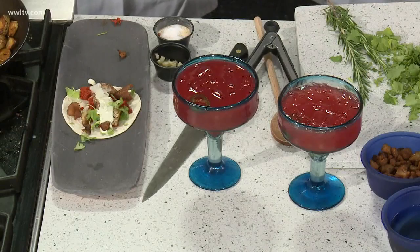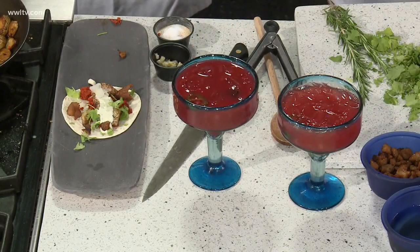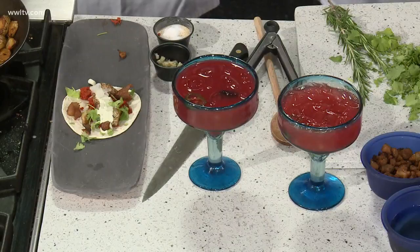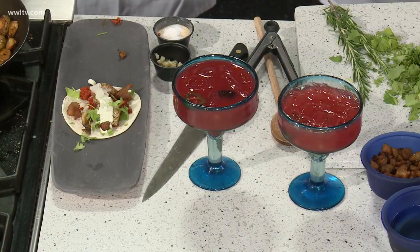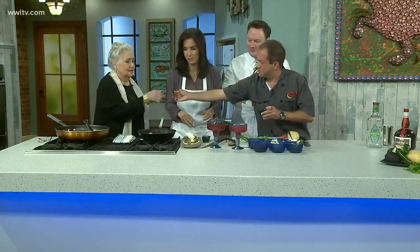We have margaritas before 10 AM! This is a Hornitos blackberry bramble — it's blackberry puree, basil simple syrup, a little jalapeño, and Grand Marnier-soaked blackberries, which are the best part.